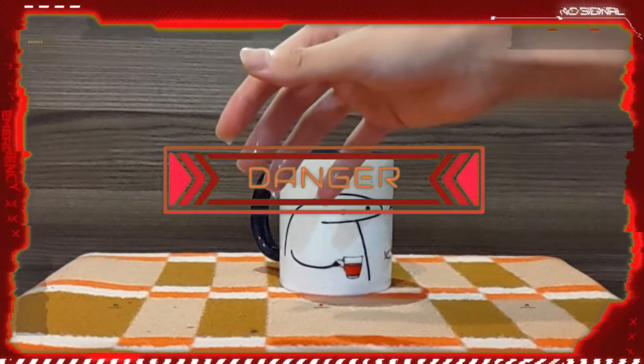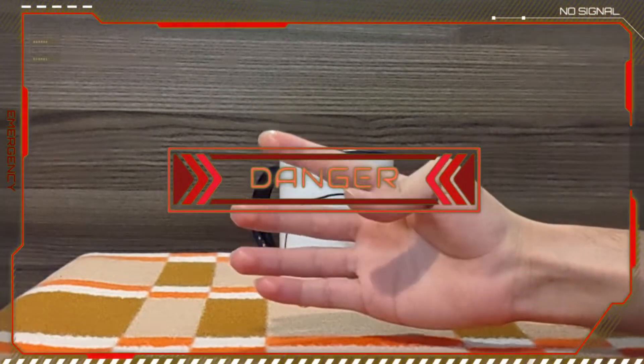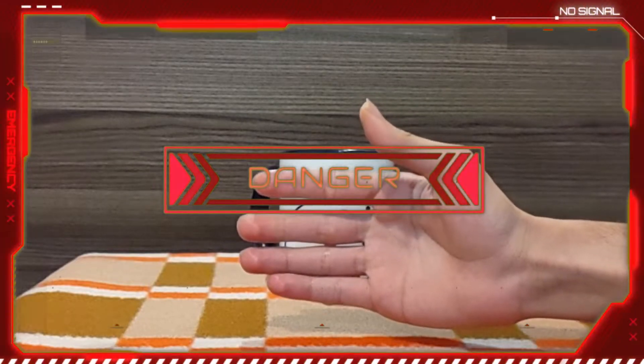Caution! There is a risk of burning your fingers due to improper water temperature. It is also not recommended for children to do this at home without parental supervision.